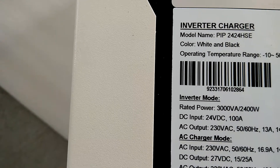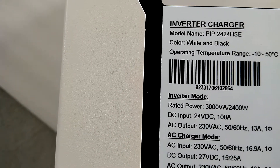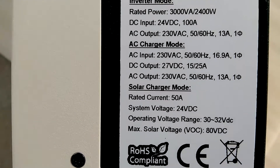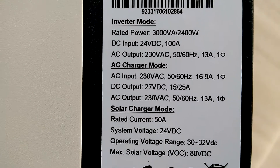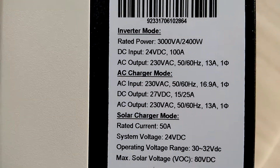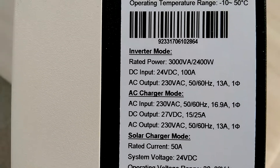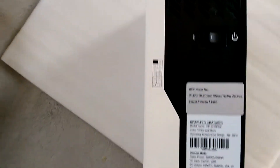Here are the specs: rated power 3,000 watts AC to 240 watts DC, input 24 volts at 100 amps. Operating voltage range is 40 to 42 VDC, maximum solar voltage VOC is 80 VDC. AC input is 240 VAC — this is the international version.